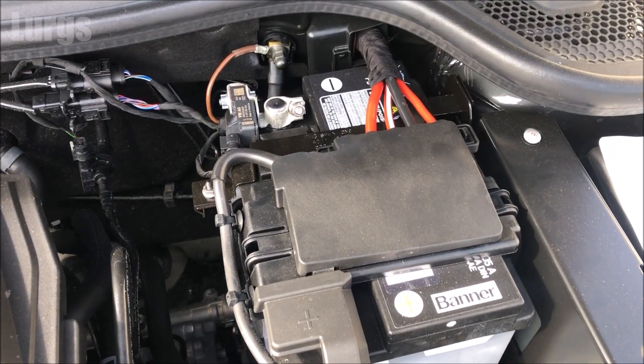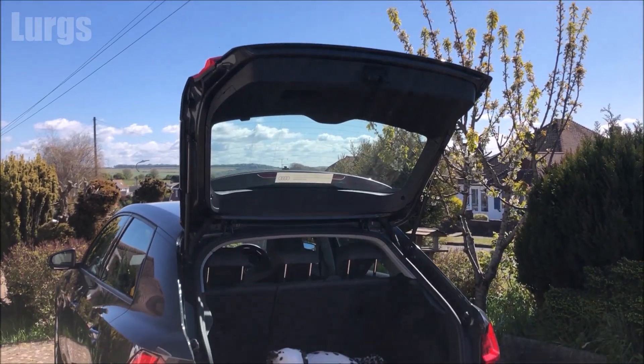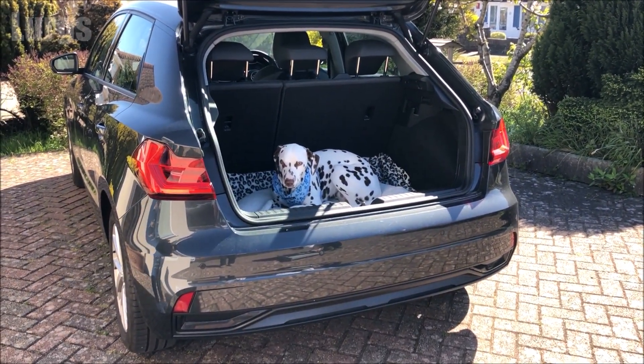First of all, locate your battery. On most Audis this will be in the engine bay area, but on some models it may be in the boot or the trunk.